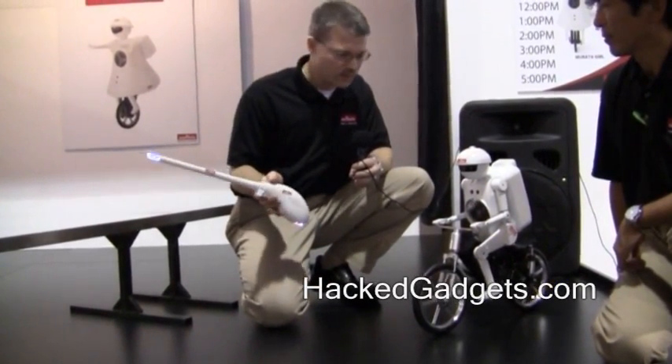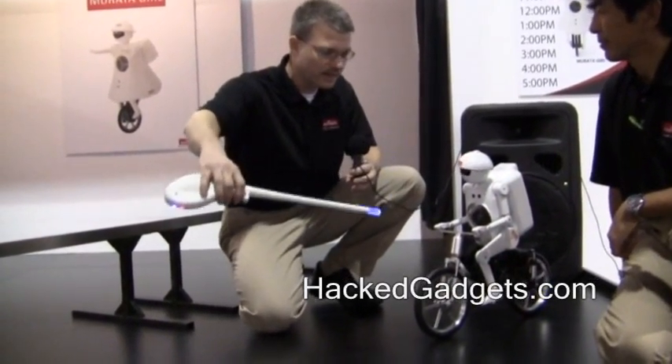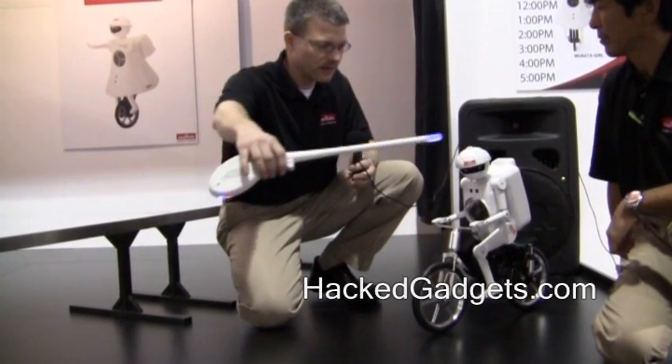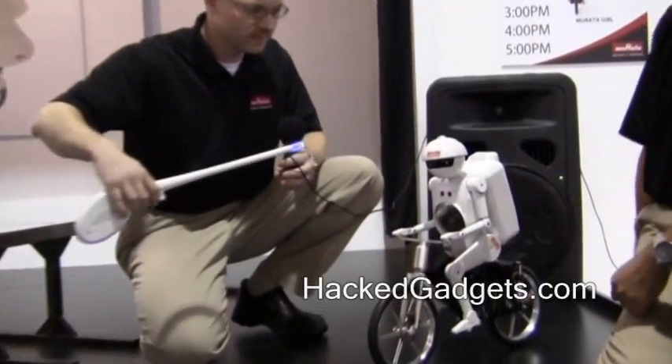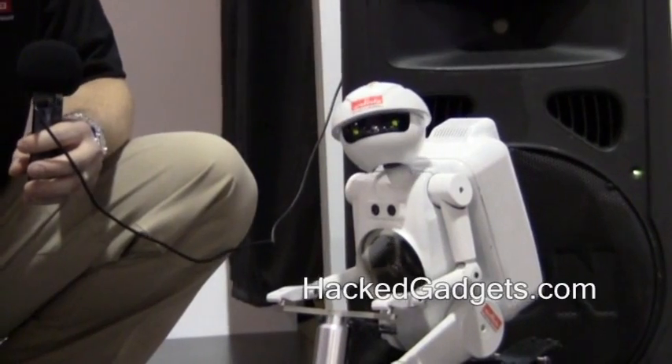The last demonstration with the Magic Stick will be positioning. Due to Bluetooth transmission, Mirada Boy can track the direction of the Magic Stick. If we move right, up, over, and down, he will follow. This is all being done through Bluetooth transmission with the Magic Stick.